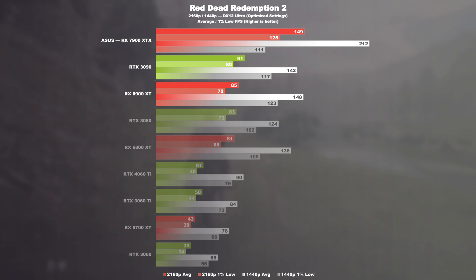Red Dead Redemption 2. A huge performance uplift can be measured here. At 4K, the 7900 XTX is 64% faster than the 3090 and 75% faster than its Radeon predecessor. At 1440p, we are talking about 49 and 43% respectively.